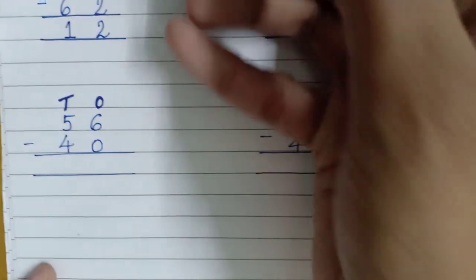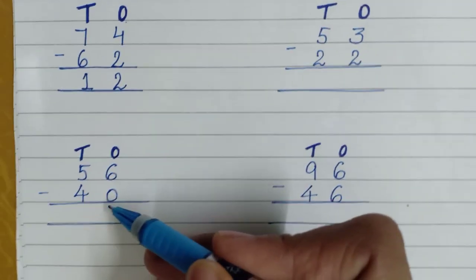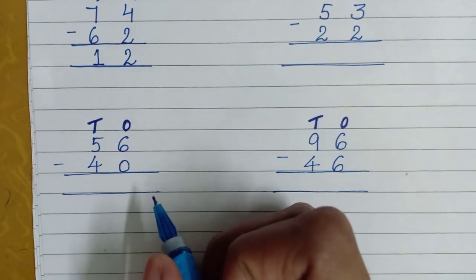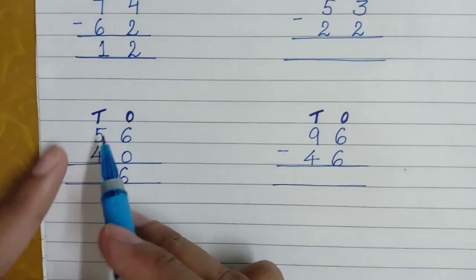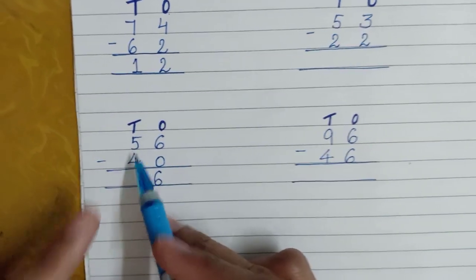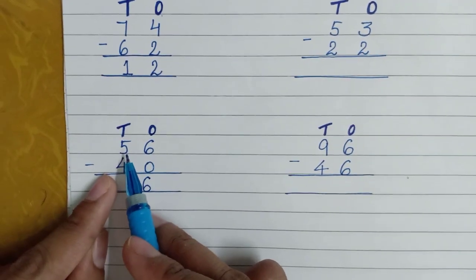Now the next one: just as we subtracted zero from nine and got nine, the same way when you subtract zero from six, you are going to get six. Very good, you will get six.